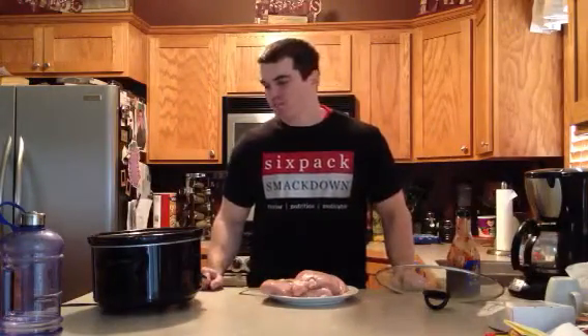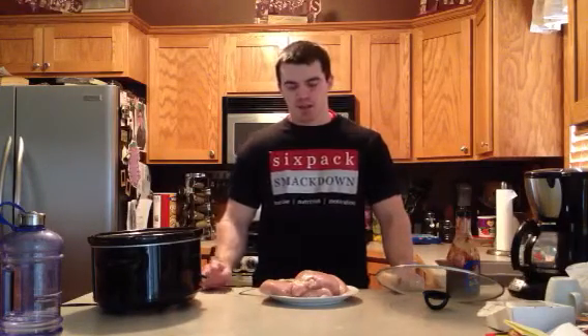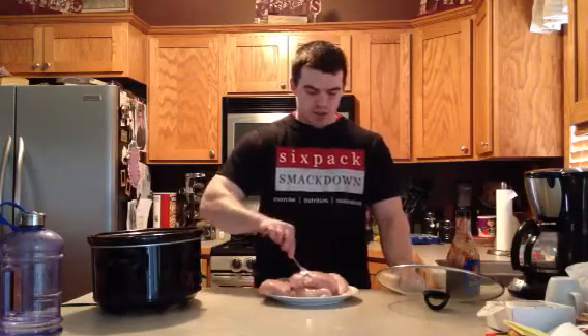Hey guys, it's Gabe from SixPackSmackedOut.com. It's about 11:30 or 12 o'clock. I'm just going to get some supper ready for tonight. I'm feeling a little bit lazy, so I'm going to throw some stuff in the crock pot. I don't even know if you want to call it a recipe — it's a little meal I like to do sometimes. Chicken breast in the crock pot.